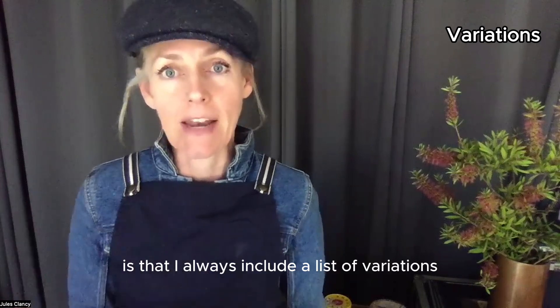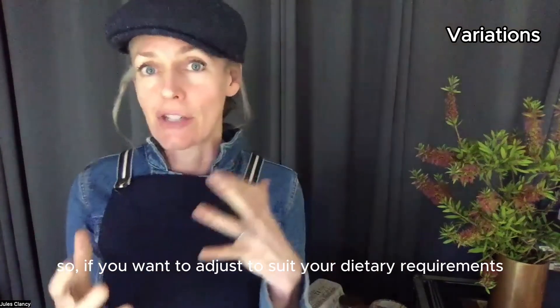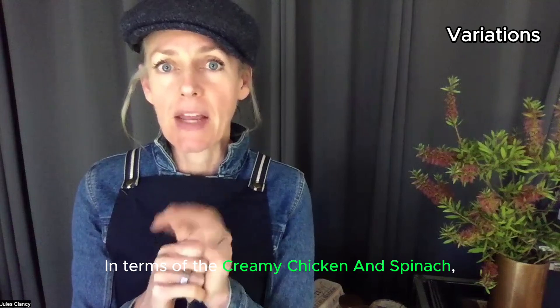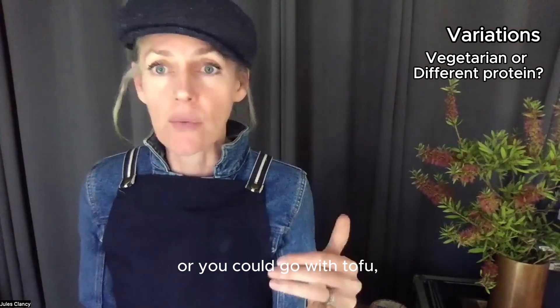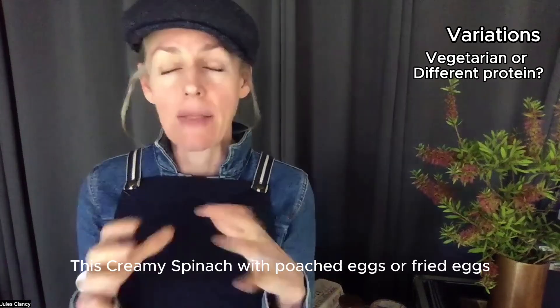What makes my recipes unique is that I always include a list of variations, so you can adjust to suit your dietary requirements or swap a missing ingredient. For the creamy chicken and spinach, if you wanted a vegetarian version, I'd highly recommend using canned chickpeas instead of the chicken, or you could go with tofu or lentils.